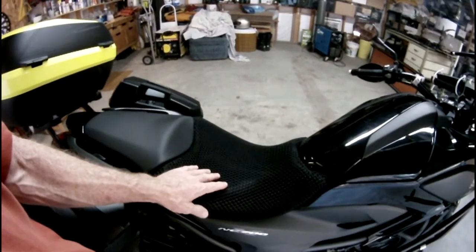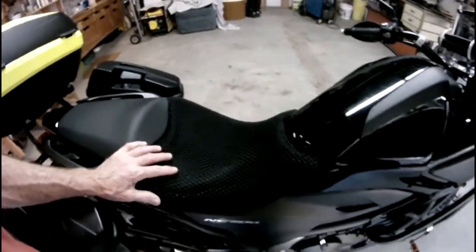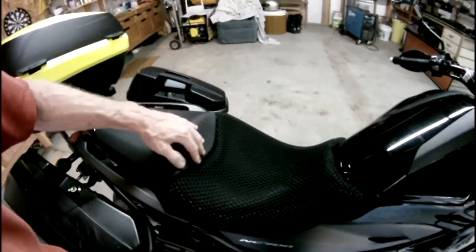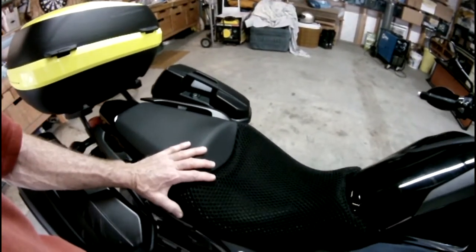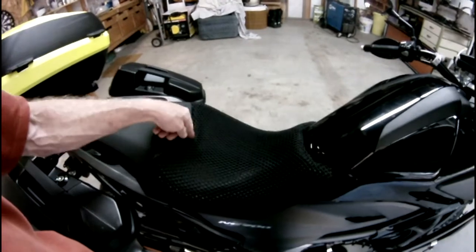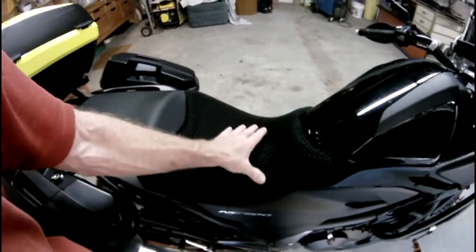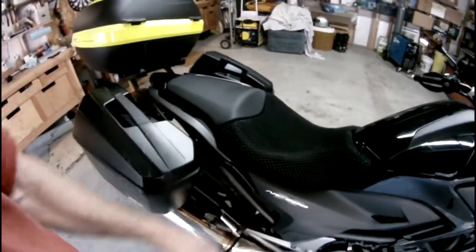It doesn't fit perfectly — if you get this, at least for the NC700X, you'd have to cut off the excess around the front end and around the back. You have to cut that off, but you can cut this stuff and it doesn't hurt it. Then I just zip-tied it all on there — ran zip ties up on the bottom side of the seat pan so it runs all the way across from front to back and from one side to the other to hold it on. Works out pretty well for 25 bucks, resolved my problem.